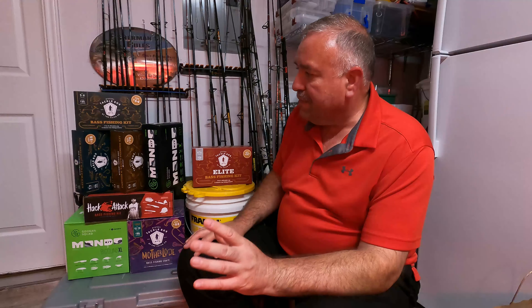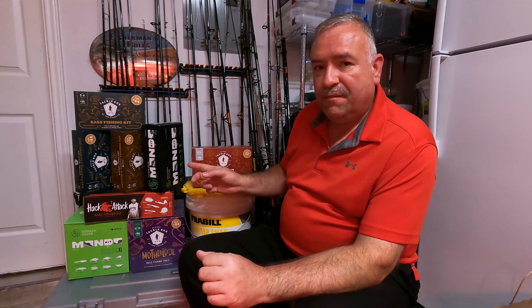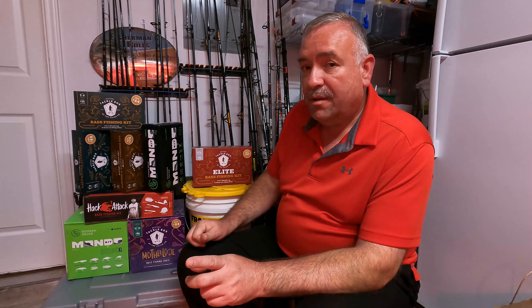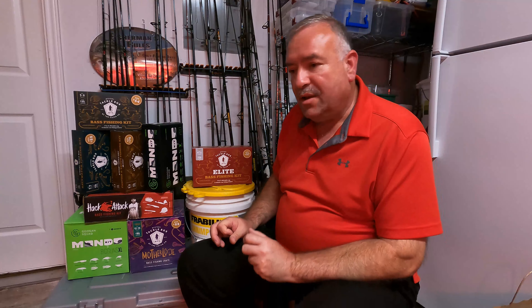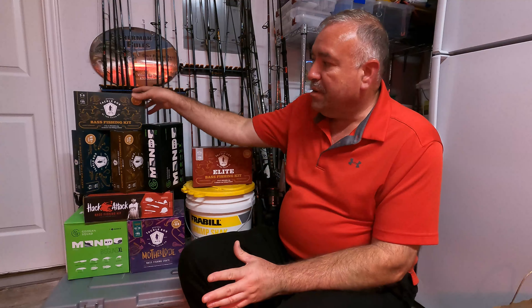In all the reveal videos I've done, I've done a lot of the regular bass fishing kits, and a few of the panfish and trout and the inshore saltwater. I probably will not do any more panfish and trout or the inshore saltwater — I have not been thoroughly impressed. I wouldn't say value-wise you're not getting what you pay for, I haven't had one that disappointed me to the point where I'd say I spent all that money and got hardly anything.